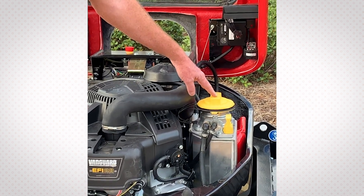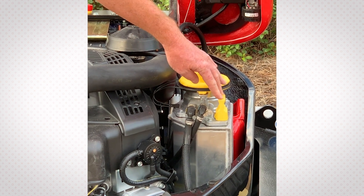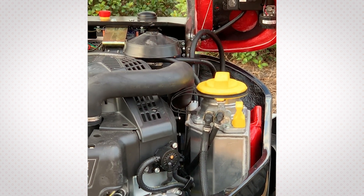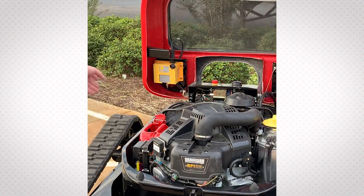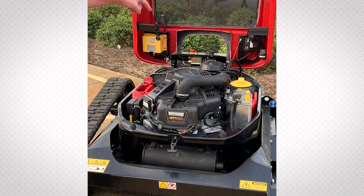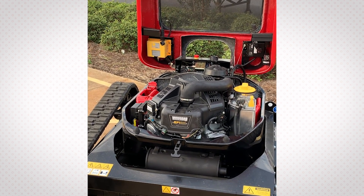It's got dual tanks with a combined gasoline capacity of a little over 5 gallons. A feature of this unit is the remote oil fill tank, so you can fill the oil capacity here and check it with the full dipstick right here. With the dual fill tanks, once you've emptied one, it pulls gas from the other, so you've got continuous run — you don't have to stop after you've emptied one tank.